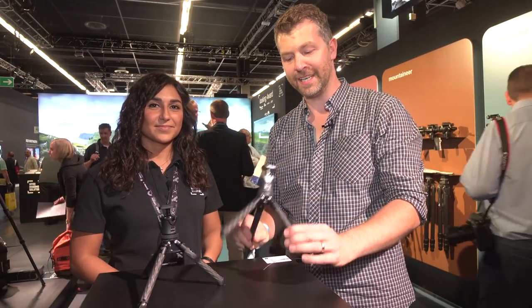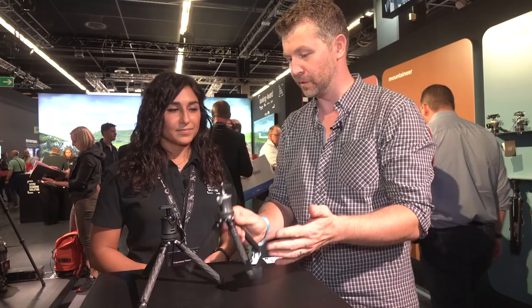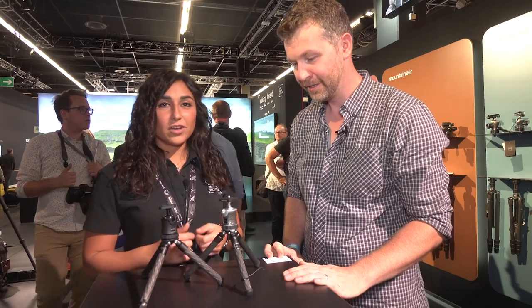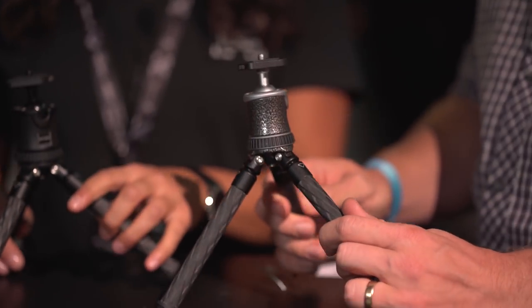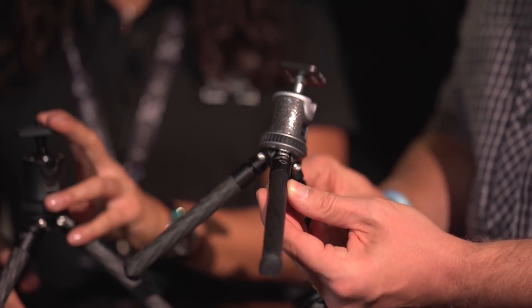I'm here with Francesca from JITSO who is going to tell us about this really cool little JITSO tripod. So Francesca, tell me a little bit more about this. Okay, you know JITSO has always been a pioneer in its field, and this time they created a very great product: the Mini Traveler. It weighs only 265 grams.